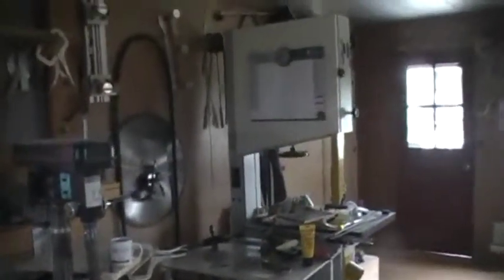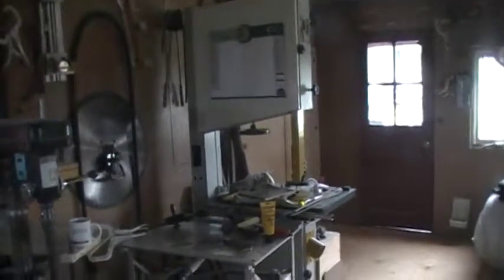Everything in this shop — that is a belt sander. Yes, it is. And everything in this shop is run off a shaft and a belt.